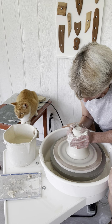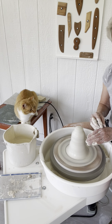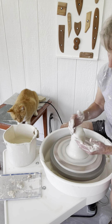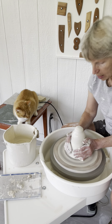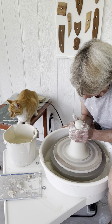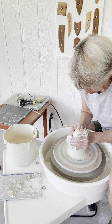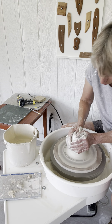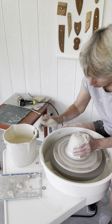This is called coning it up. Essentially what you're doing is — you don't want to just center the exterior of the form, because the clay on the inside could be very uneven. So what you're getting at is you're getting into the sort of middle of the mass, the whole mass, by coming up in this way and pushing down. The whole mass should become more integrated, balanced, and centered. That's really what we're going for here.